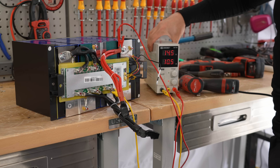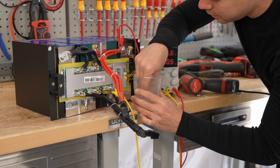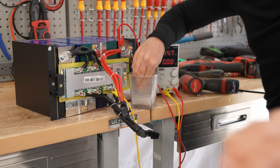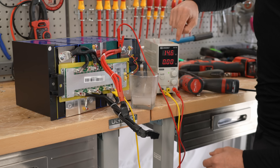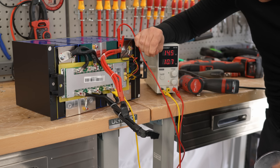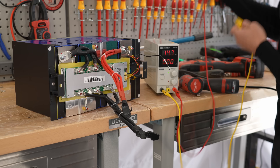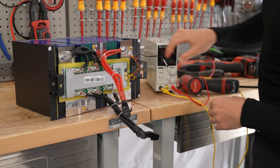Now we're charging with 10 amps. Here's the temperature sensor — let's shove it in there. It works! That worked quickly. That's how fast they're supposed to work. Now let's tear this apart and see what type of cells they're using.